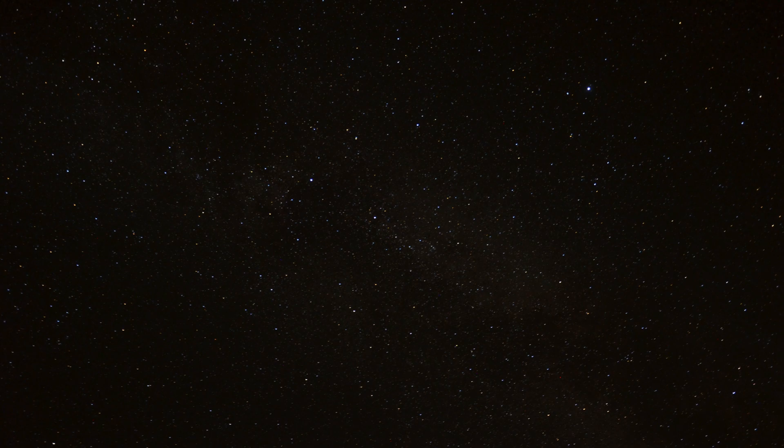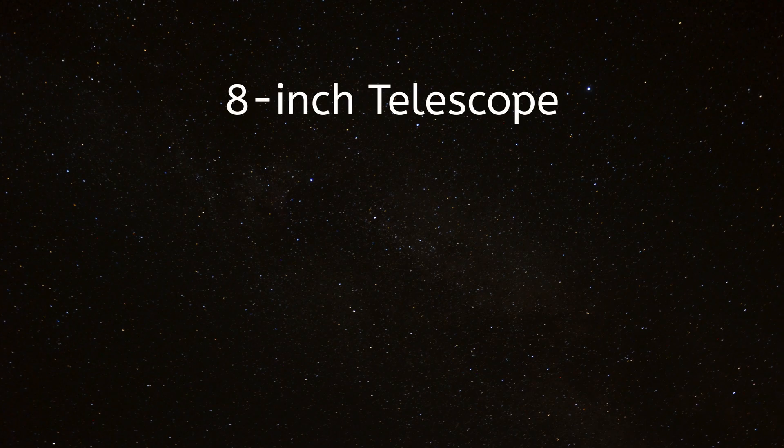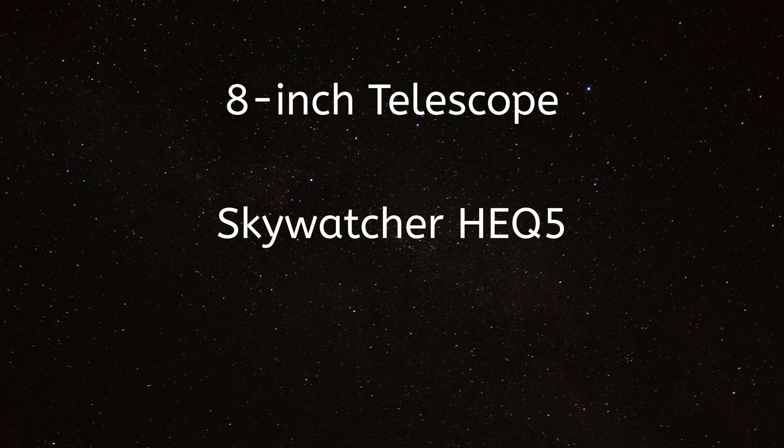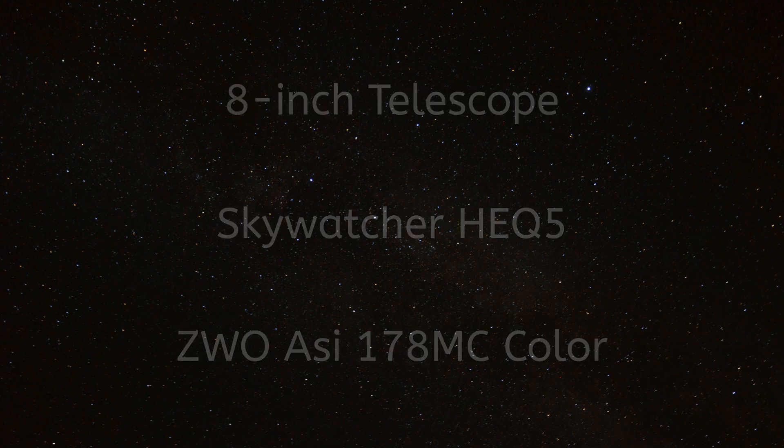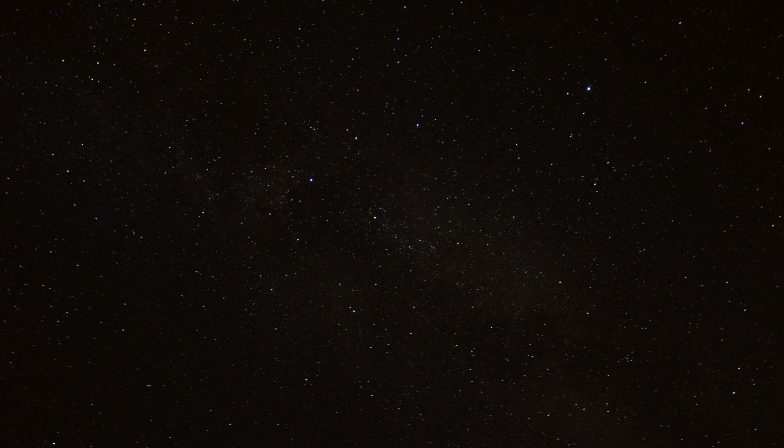As for my astrophotography equipment, I have already made a more in-depth video on that and will only give a quick overview now. I used an 8 inch Skywatcher telescope on the HEQ5 and the camera ZWO ASI178MC color. In total I have three hours of exposure time, of which one hour was taken on the first day and the other two hours on the second day. For the exposure time of the single images I used 30 seconds. After I got the first hour, I did the stacking and processing.